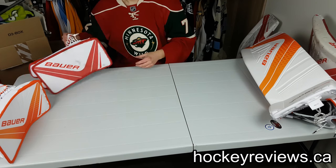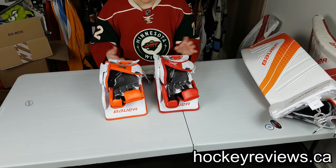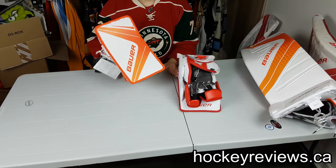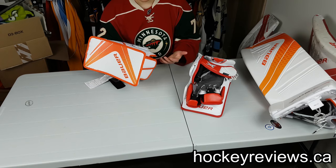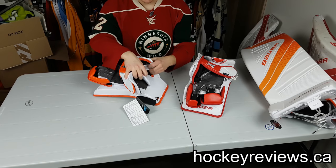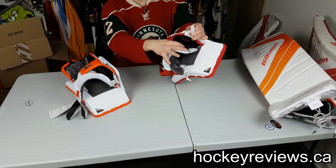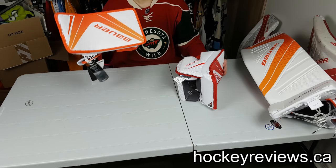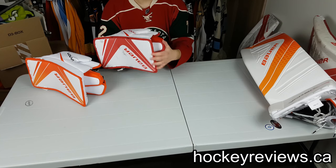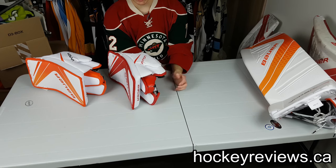Now moving to the blocker — as you can see the demo set blocker is fairly new, and there's a reason for that. Both blockers are stock — nothing changed on them. It's honestly one of my favorite blockers on the market. Both are made in Canada for JRZ, you can see the tag right there. The reason I haven't worn the demo blocker much is because of the index finger — you can see how it sticks out over here and actually gets in the way of the stick.